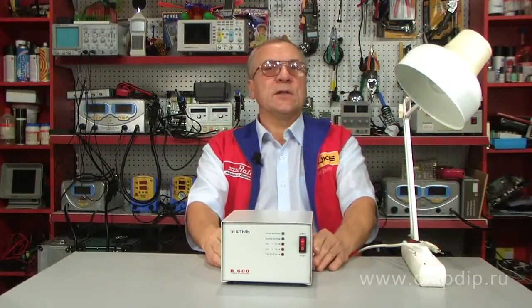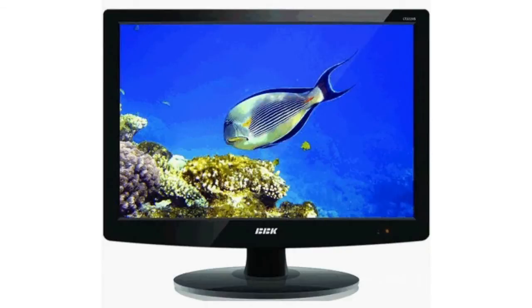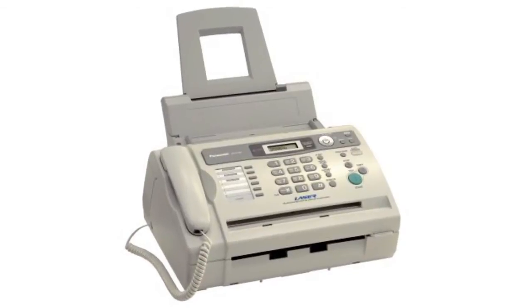The stabilizer is designed for protection of home, office, and industrial equipment with total electrical power not exceeding 600 Watts. These include televisions, computers, fax machines, and various automatic systems.